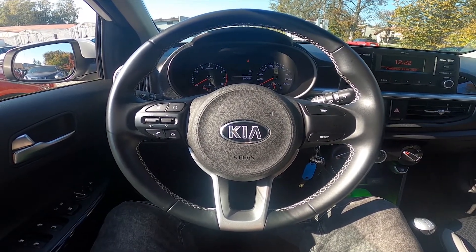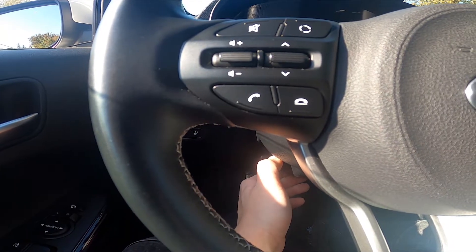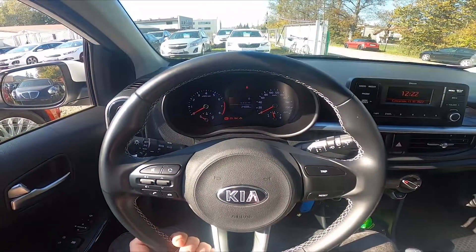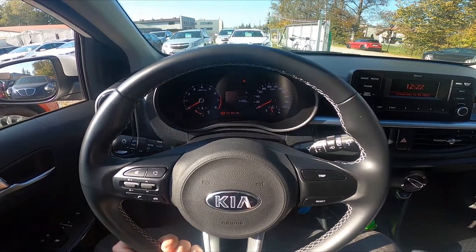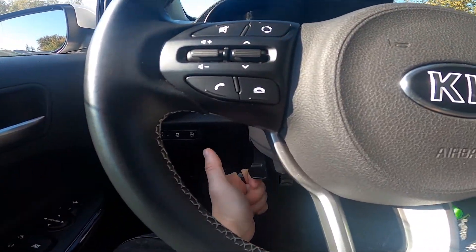Let's take a look under the steering wheel. Right here you've got these levers — you have to simply unlock it. Now you can adjust the steering wheel height. To lock the steering wheel position, pull the lever upwards.